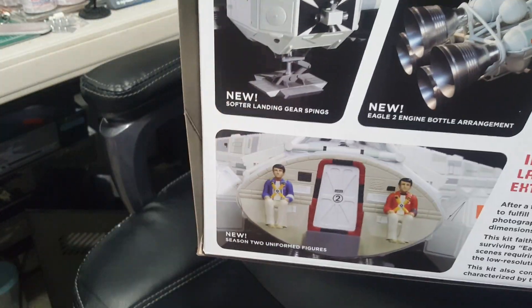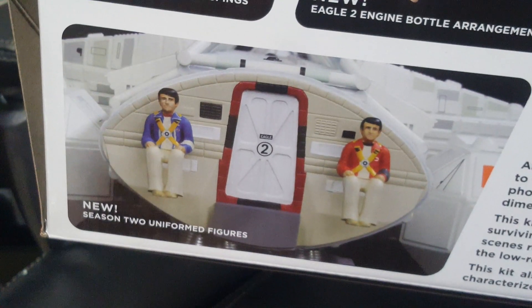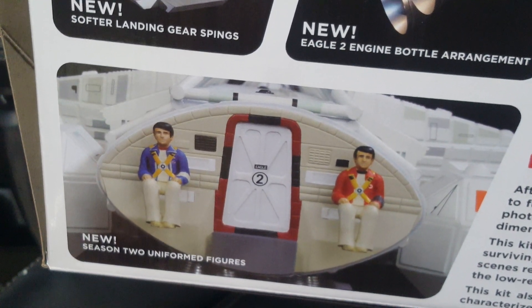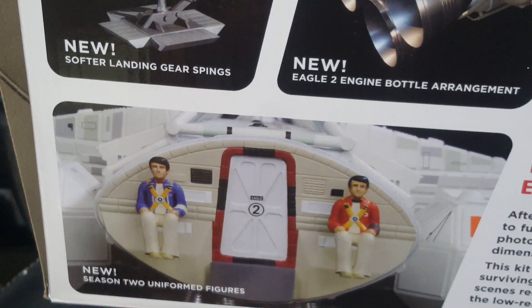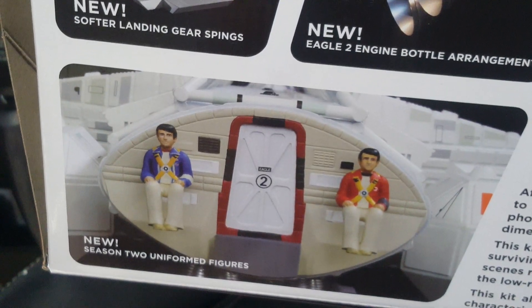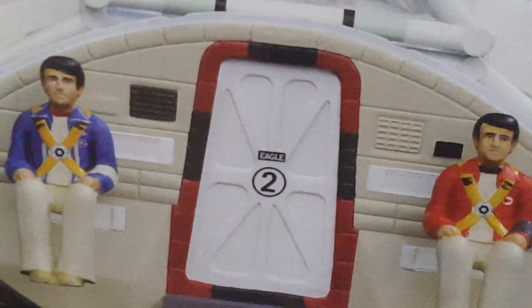This kit comes with the uniforms of the second season instead of astronauts — looks like Tony and possibly Alan or the other pilot, Fraser I think his name is.